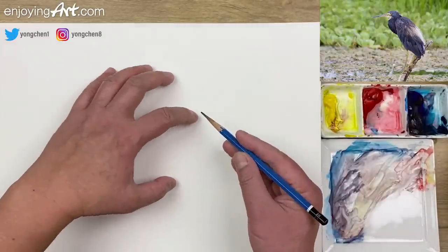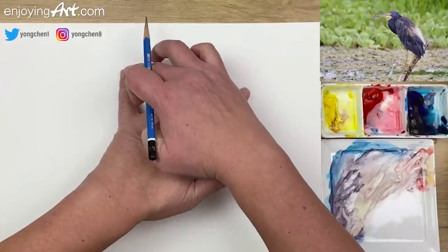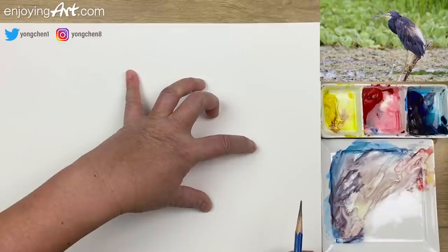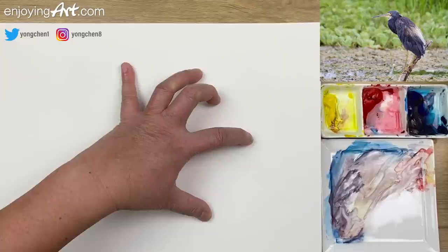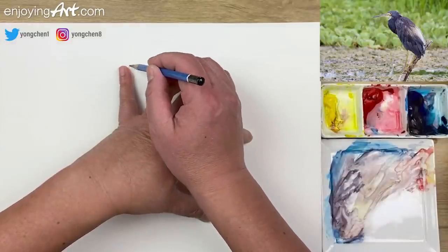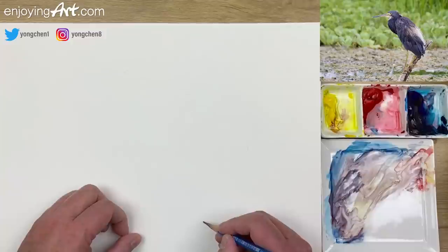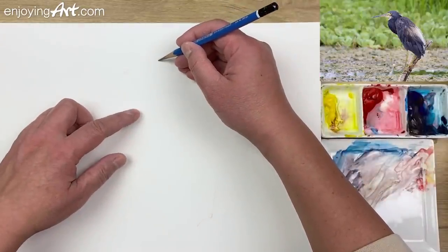I'm going to start with some pencil drawing. This is going to show where the tip of the beak, the mouth, would be. And this is going to represent the legs, and this is going to be the back over here. I'm going to place it a little bit more toward the middle. Right here — this is the mouth, that's the back over here, and that would be the leg down over here. The mouth is very long.